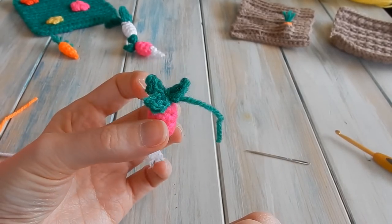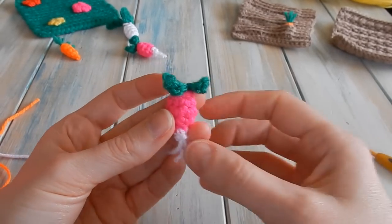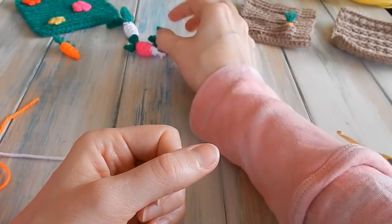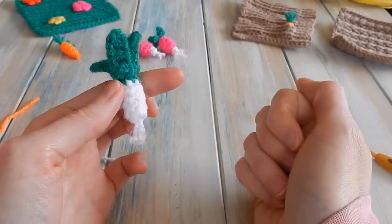There is our little finished radish with the little leaves on top. Now we're going to move on to the last vegetable, which is the leek.